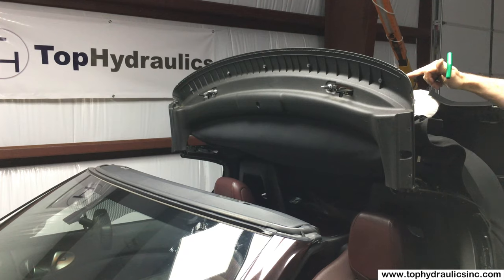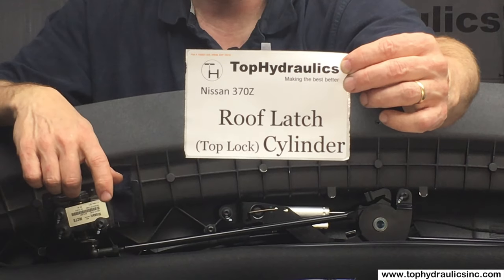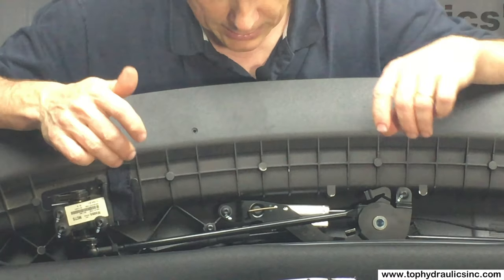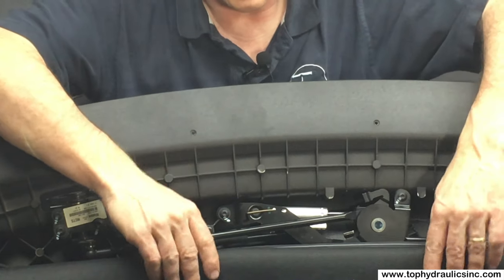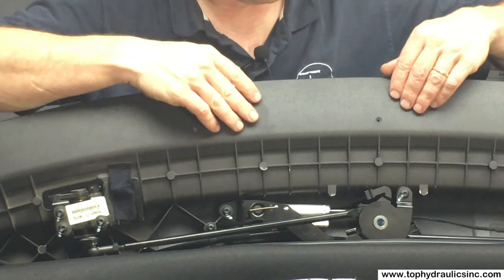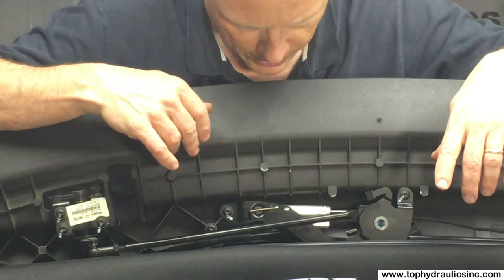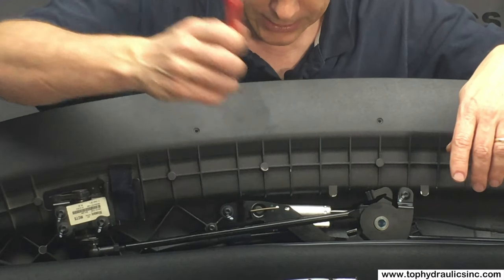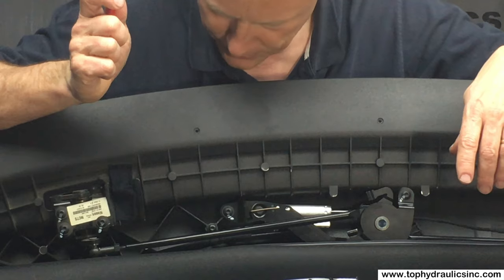We're looking at the roof latch cylinder, the top lock cylinder. We have already peeled the canvas down off the front of the first bow, and here we can see the cylinder. We need just a few little tools to get this going.